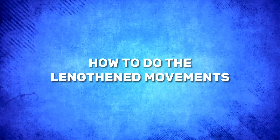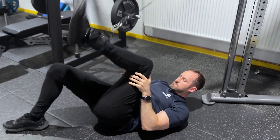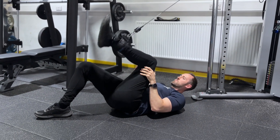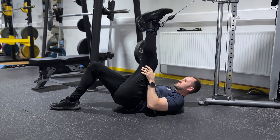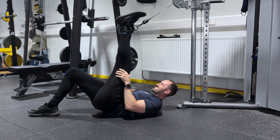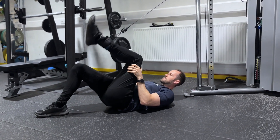So how do you do lengthened state movements? There are two options. You can do it using a cable machine, lying on your back with your hip flexed — feel the stretch in your hamstring at the top — and then flex the knee, keeping your knee in place as you do it, all in a controlled manner.